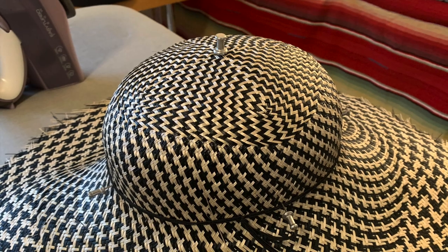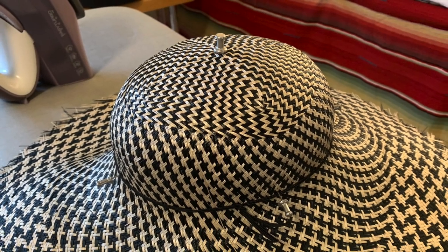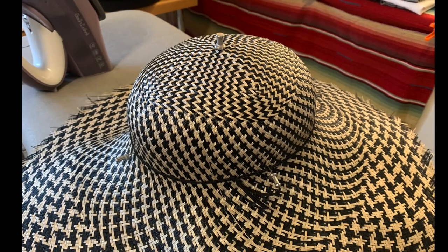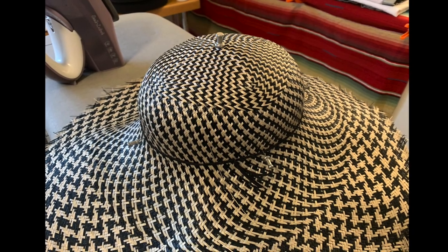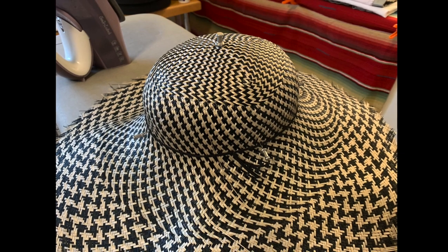I dampened my mat with a couple of pumps from the water sprayer and then used a drafting pin to align the center of the mat's weave pattern with the center of my crown block. I then pulled the mat down smoothly over the dome of the block and secured it with a blocking elastic and several pins.